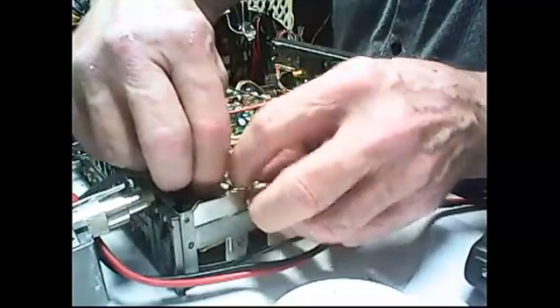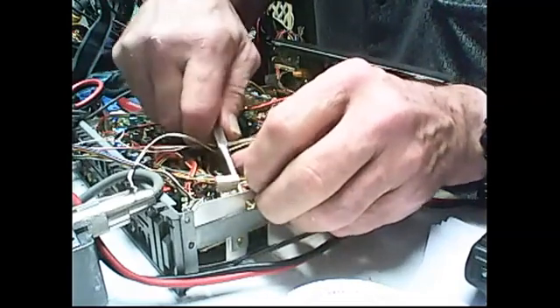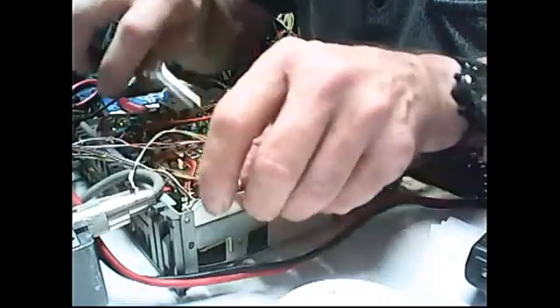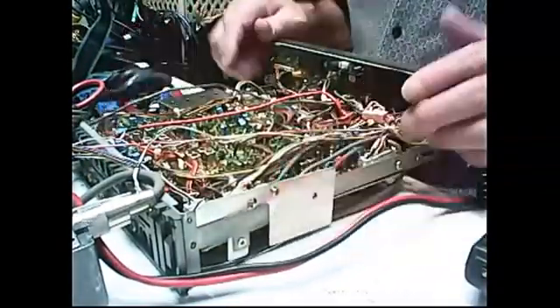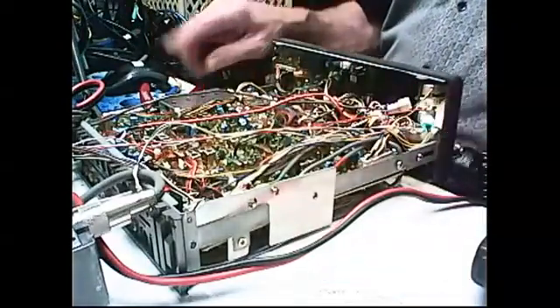All right. Voltage regulator — missed a pin. There we go. Ta-da, voltage regulator. Everybody plugged in. Okay, split view again. Hopefully this one works. We're all plugged in, power's on, everything's good. Now let us check frequency at J208, which is right there.